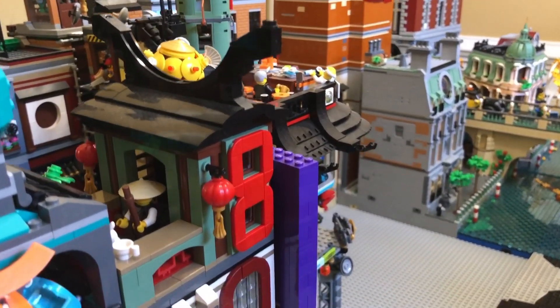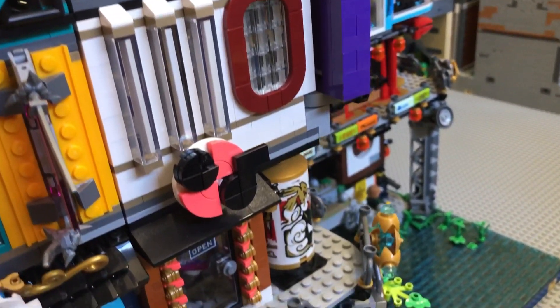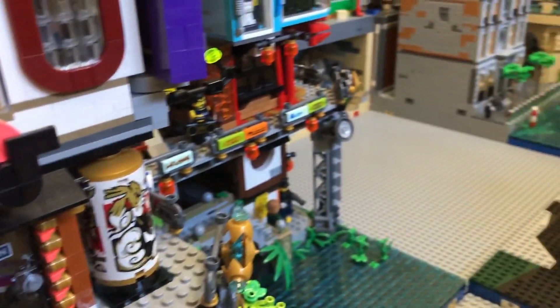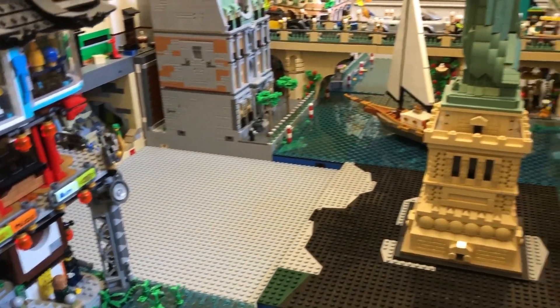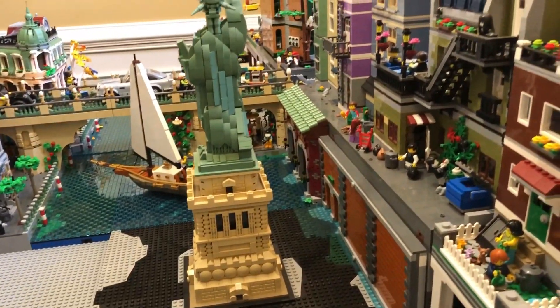Here we see the Mark Ninjago Express. And while I've done a lot of work, there's still much to do with the canal. First, I expanded it further, installing buildings along its edge.